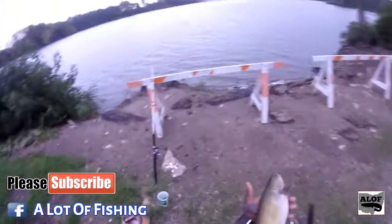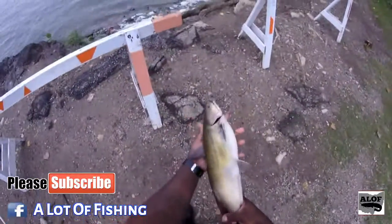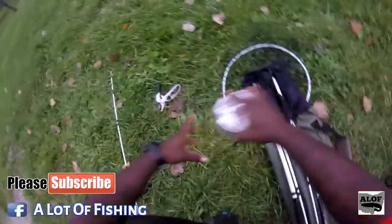I managed to get the hook out of his mouth. He's a nice little plump one — looks like he's about two pounds. He went for it and he got it. Homemade dough bait. I'm going to show y'all the dough bait here in just a minute. There he goes, stay tuned.